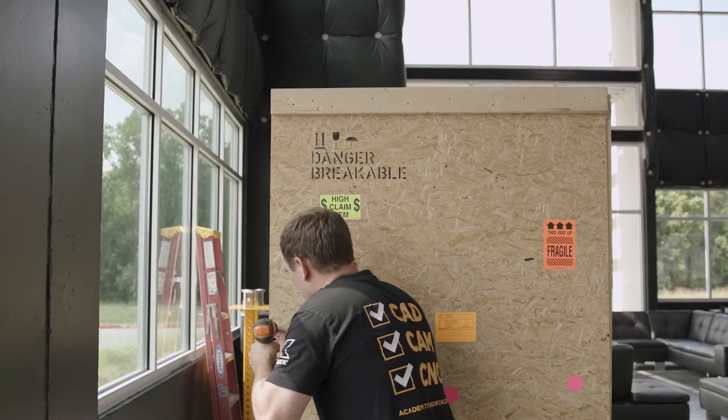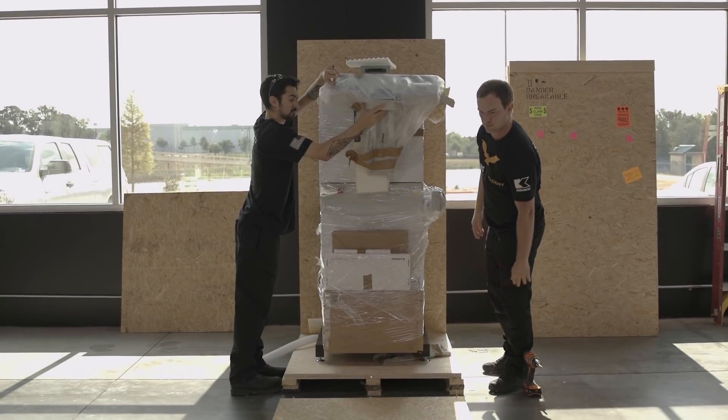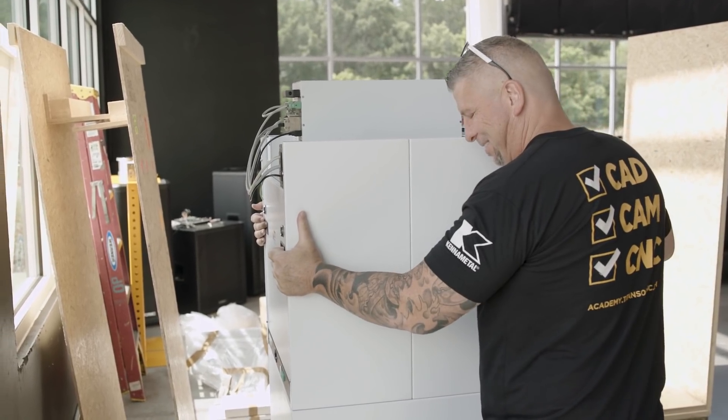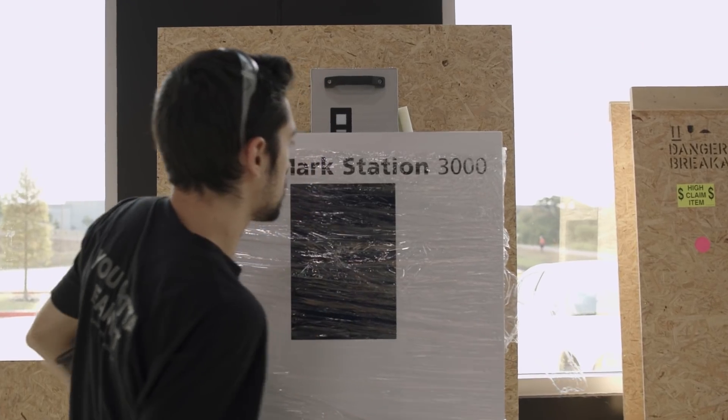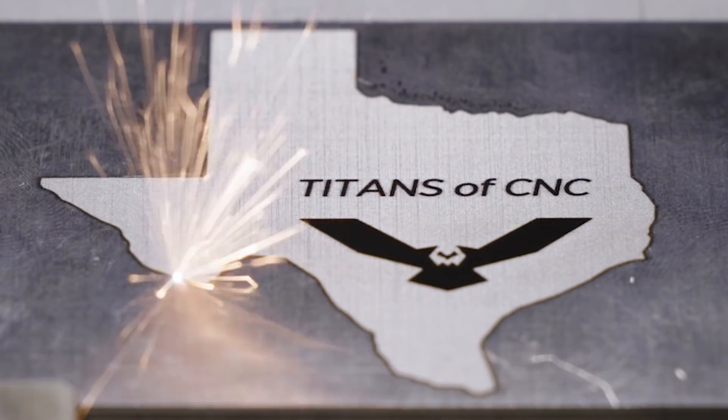Hey, what's up everybody? It's Titan, Titans of CNC, and it is new machine day. It's packaged a little bit different compared to our big CNC machines, but it is still awesome. It is the Trump TrueMark Station 3000 with a 20-watt infrared fiber laser.